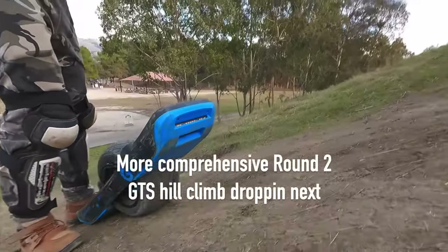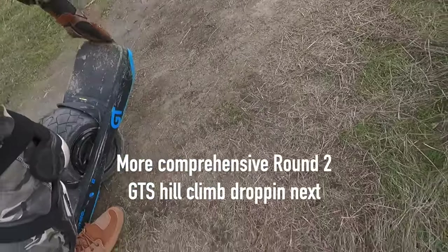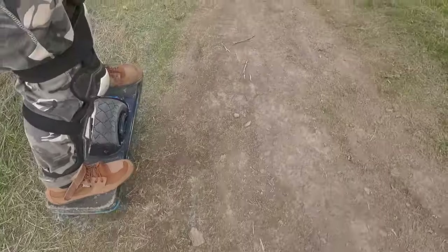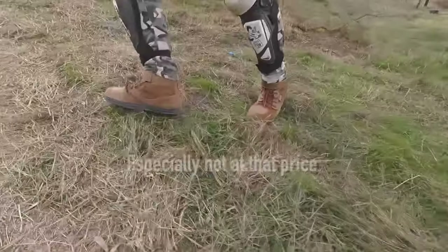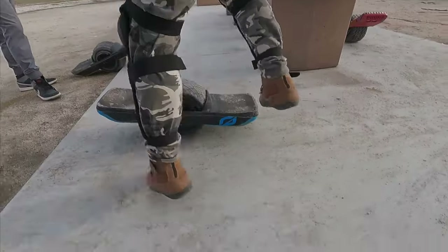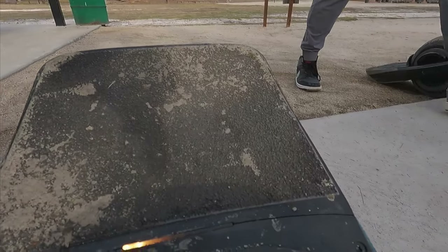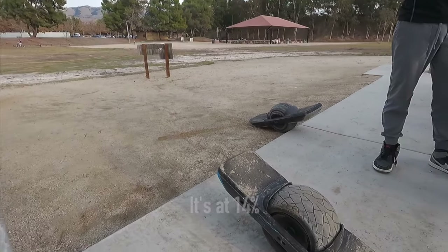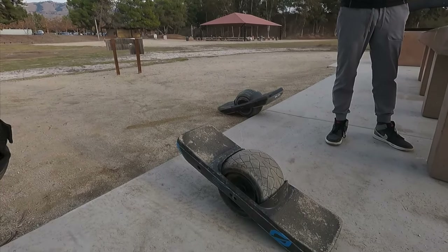Still the same spot where I always get stuck — whatever, GTS isn't for me. I'm at the yellow bar now, that's 10%. Below there the countdown begins — I think this is the only way I can make it up is at 1%.